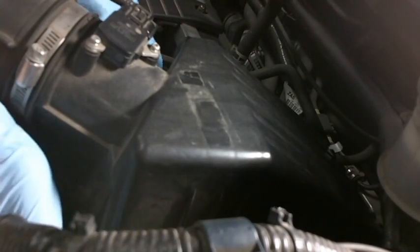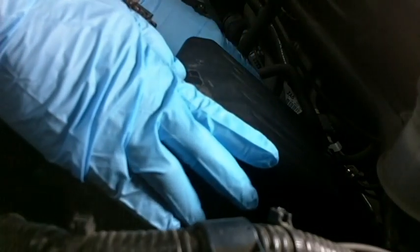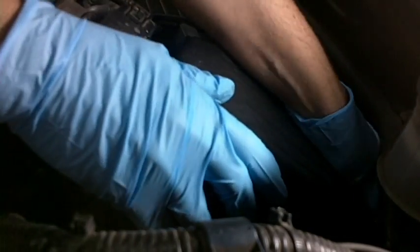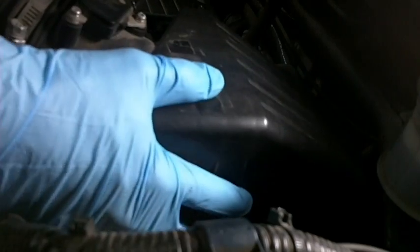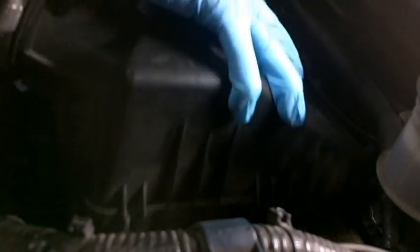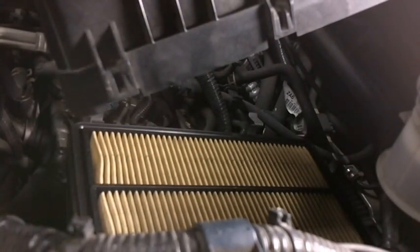Some of these will have screws, but this one simply has clips — there's two here in the front, another one on the side, and two in the back. You just pop them off. I'm wearing gloves. You just grab this whole hose assembly and you can kind of wrestle with it, and it will eventually pop out of the way to show you the filter.